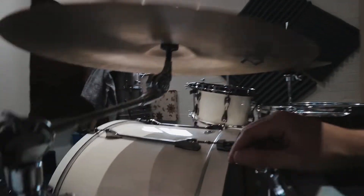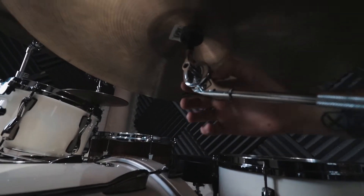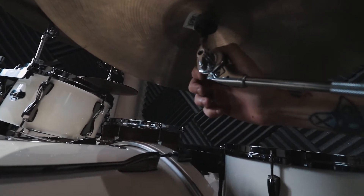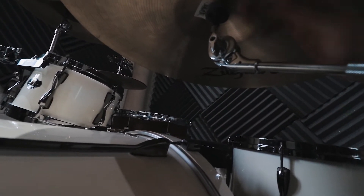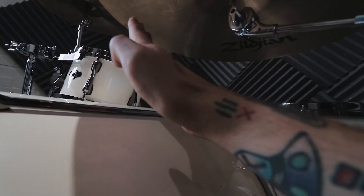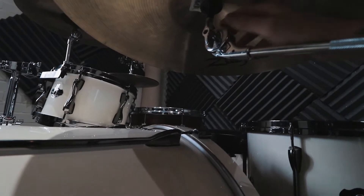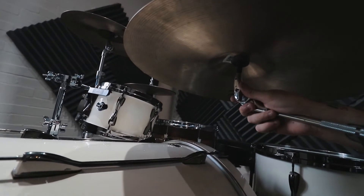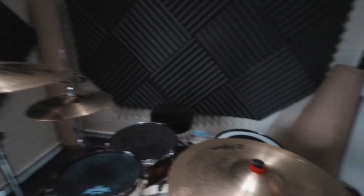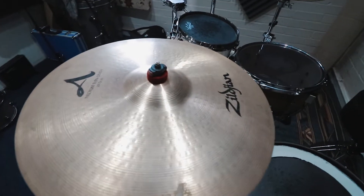The stands are Tama stands, and the thing I love about the Tama stands is — let's see if you can actually get this on film — the bit you adjust here: on a lot of other hardware there are just teeth you have to lock into, and you might get one tooth a little bit too far one way. But these ones are fluid and you can move them at any angle you want. I love that — DW hardware does that too, I'd like to upgrade to it one day.